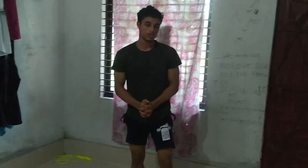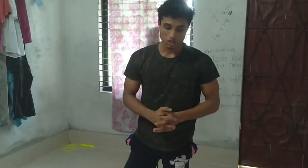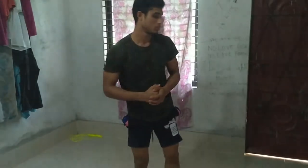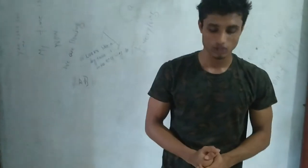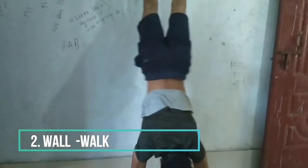Okay, five positions — close. And next we are going for the wall walk. So let's go for this wall walk. First, we make a push-up position and slowly come up, step by step, small steps.